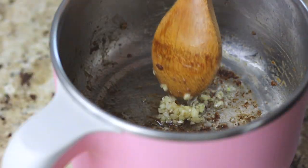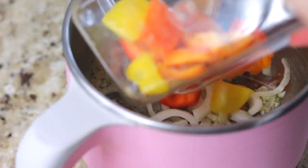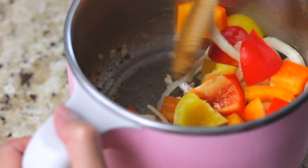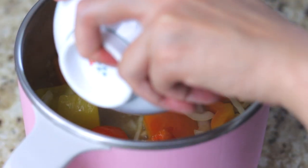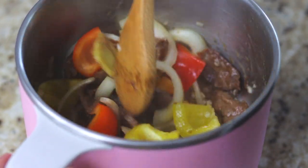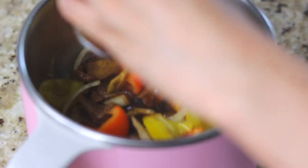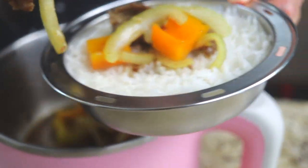Add in a splash of water to deglaze the bottom of the Shibuki pot if you need to. Next add in the onions and bell peppers and cook for about a minute. Add in the remaining stock, return the beef to the Shibuki, give it a quick toss, then add the sauce and stir until thickened. Finally, take some of the pepper steak and pour it over your rice and enjoy.